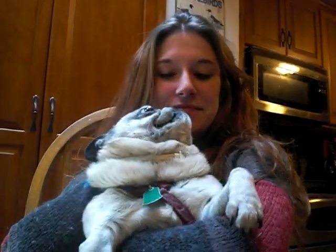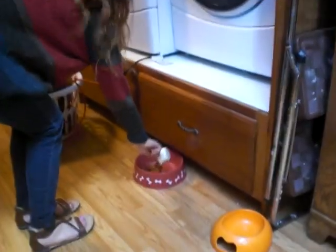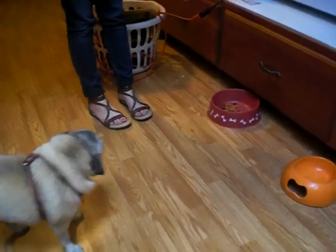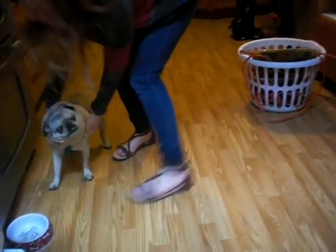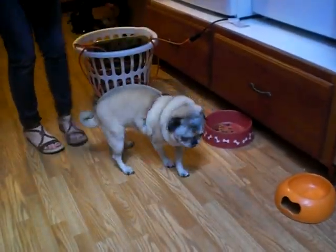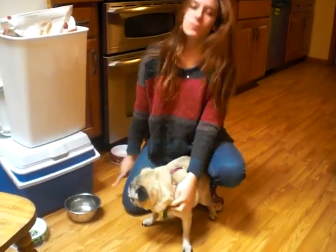I will teach you how to properly care for a pug. The first way to properly make sure that your pug is healthy is to feed him. Come get your food. Make sure you never overfeed your pug, and make sure he always has water.